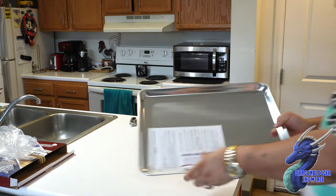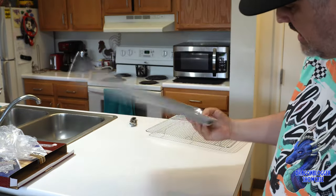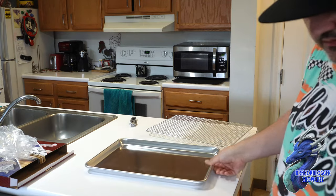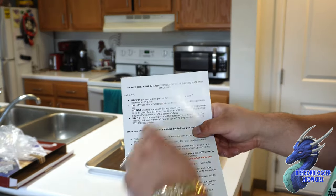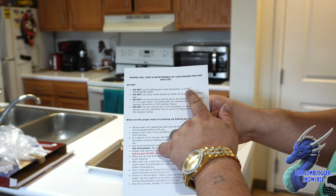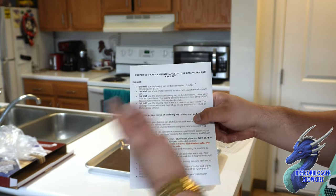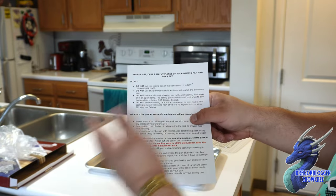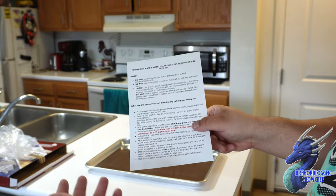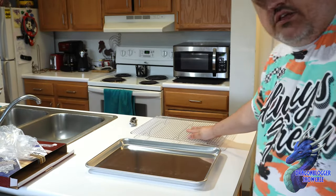Opening it up — nice, shiny, beautiful looking aluminum color. Here's what you need to know: do not put the baking pan in the dishwasher, it is not dishwasher safe. Do not use sharp metal utensils, and do not use it in a microwave or open flame. The pan is rated up to 575°F; the rack is only up to 500°F.